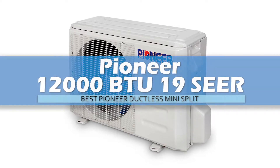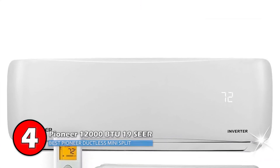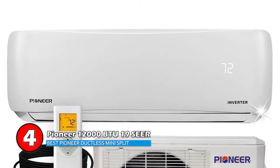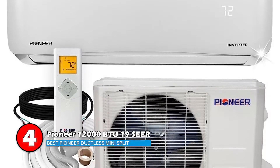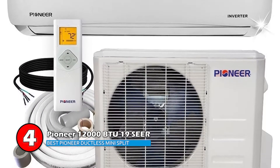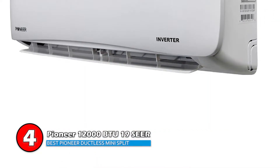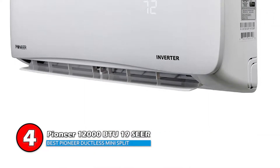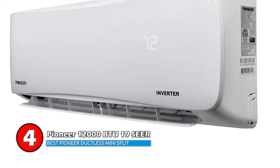Next, we have the Best Pioneer Ductless Mini-Split, the Pioneer 12000 BTU 19 SEER. The high efficiency, along with a variable speed motor, helps reduce energy costs significantly. The sound level is as low as 28 decibels for the indoor unit, so it will not cause a lot of distraction. It has a control board to turn it on and off from a distance, and a temperature sensor in the remote control to sense the surrounding temperature and adjust accordingly.